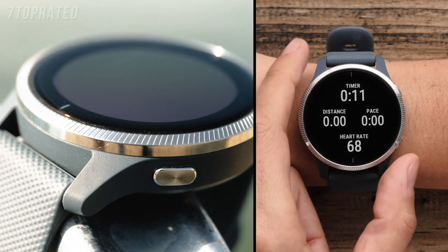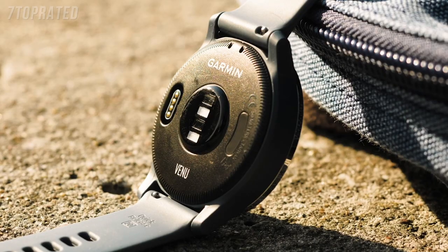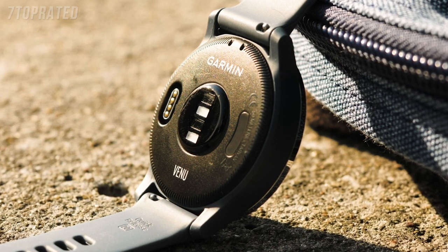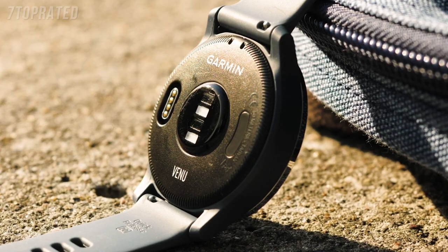You can press the bottom button to go back a screen or to mark a lap during a timed activity. On the back of the watch, you will find the optical heart rate sensor. This is used to track your heart rate throughout the day, during activities, and track your pulse ox. You will also see your watch's serial number and the charging port.